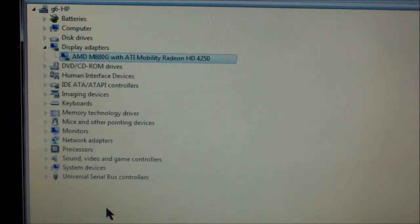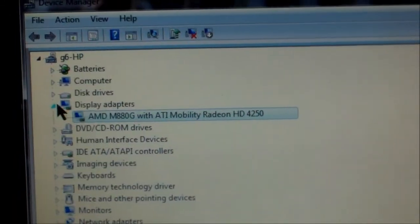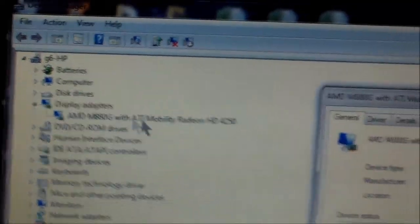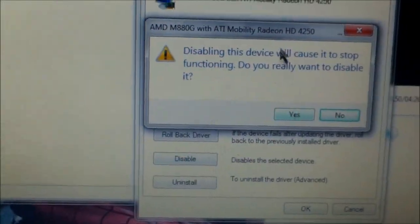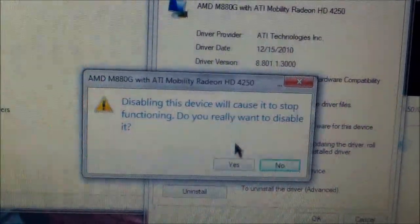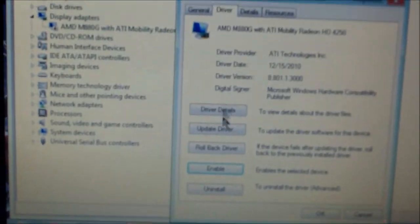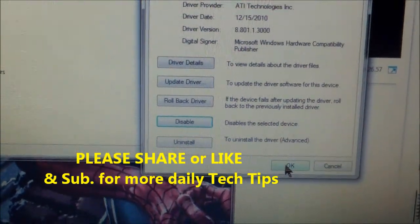To reset your video, go to Display Adapters and double-click on AMD — yours might say something else. Click on Driver, click Disable, then hit Yes. The screen will go black, but don't worry — be patient. It'll reset right here and it'll look like this. Then you want to enable it, your HD video, and you should go back to HD. That's how you reset it. Hit OK.